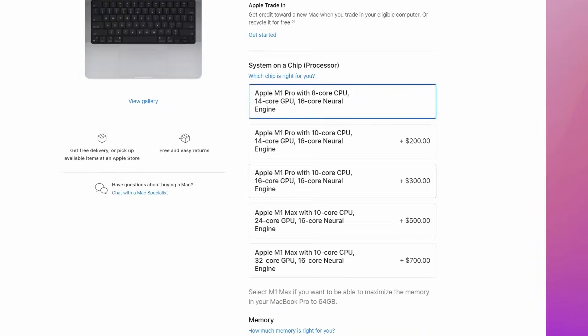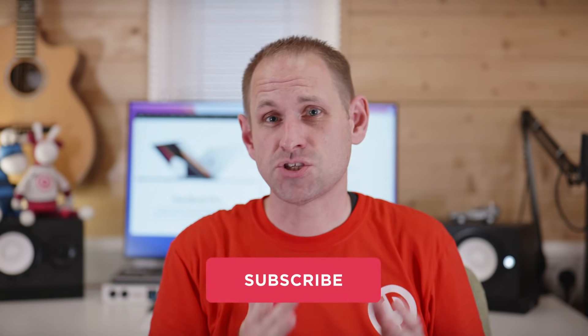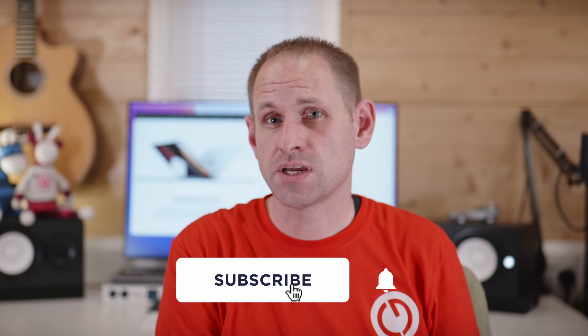While we have the M1 Pro and the M1 Max, there are actually three different versions of the M1 Pro and two different versions of the M1 Max available. Two of those M1 Pros are only available in the 14-inch version of the MacBook Pro. Let's get a chart up so we can make sense of all of this.